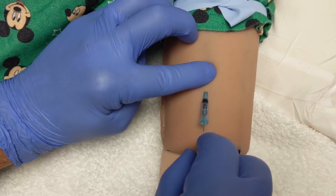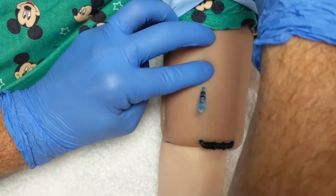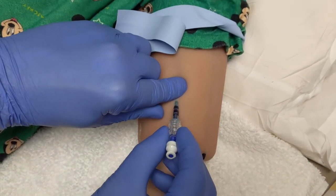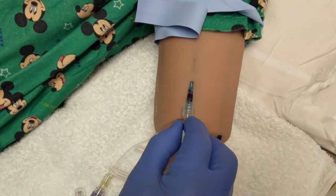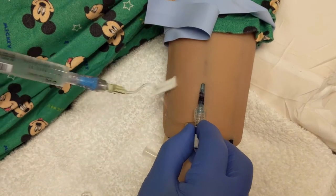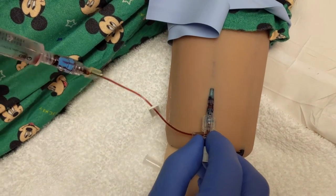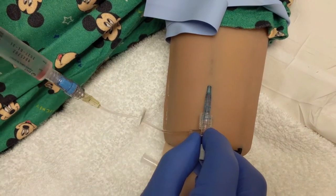Remove the stylet and discard in an appropriate sharps container. Remove the tourniquet. Screw on the T-connector. Check for blood return, and slowly flush to ensure patency. Assess for any leaking or swelling at the insertion site.